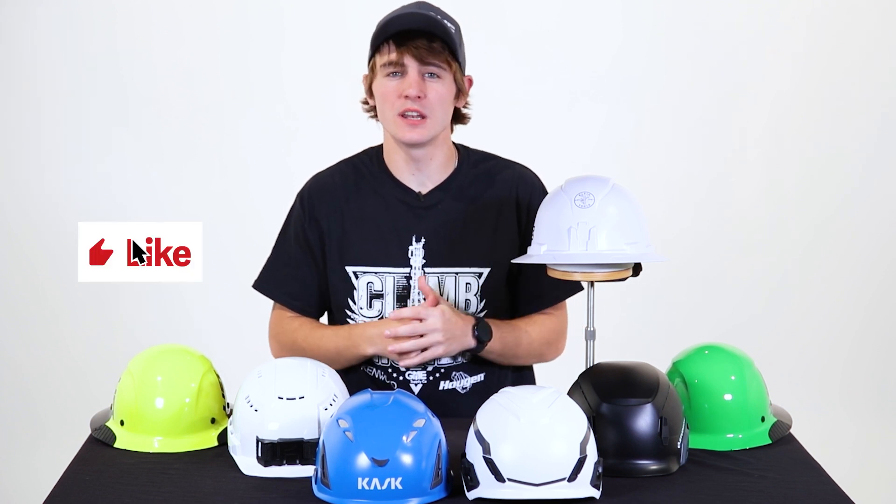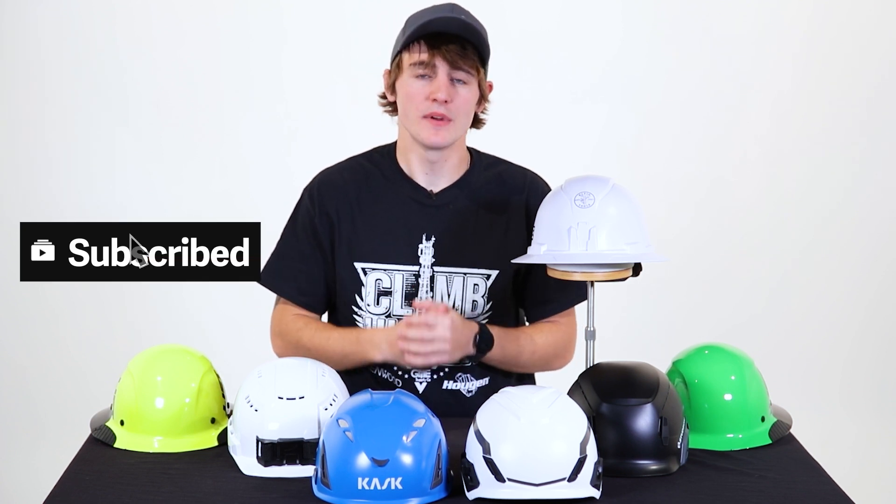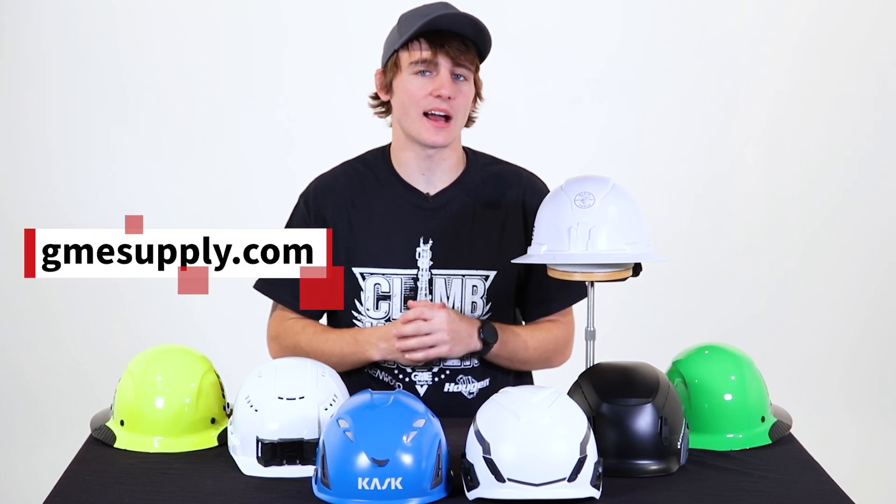So what's your preferred helmet type? Let us know in the comments below. We hope you liked this video over helmets and hard hats. If you did, give us a like, hit subscribe, and check us out at gmesupply.com. Thanks for watching, and we'll see you in the next video.